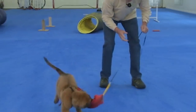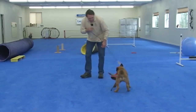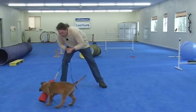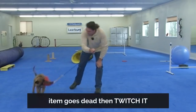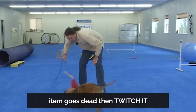The line on the object also keeps him from running away, so I can let him have it, but he can't take off with it, and I can bring him back to play with me again. The other thing I can do is let the item go dead for a second and then bring it back to life again, which keeps the puppy interested in biting something that isn't moving.